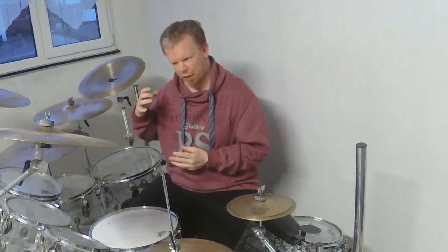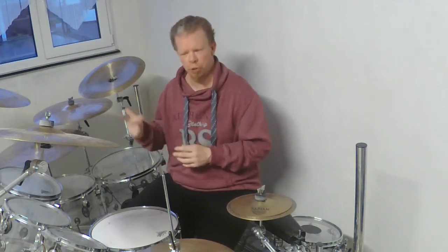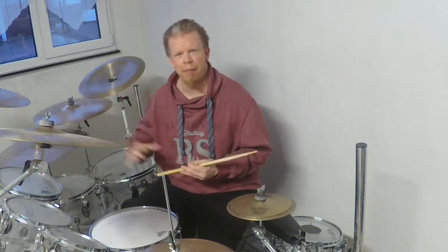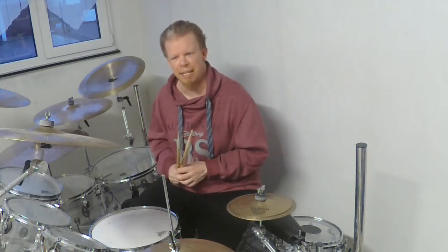So that means on every note 3 — when we count one, two, three, four — every note 3 is accented with a rim shot. Together with the hi-hat it sounds like this.